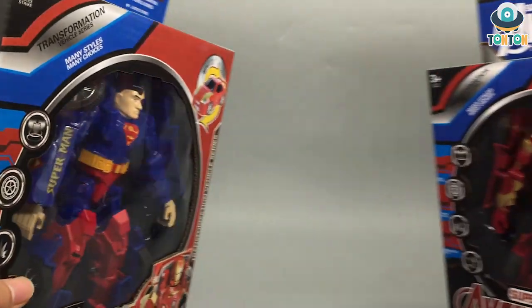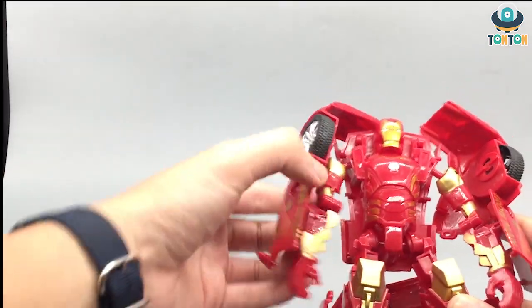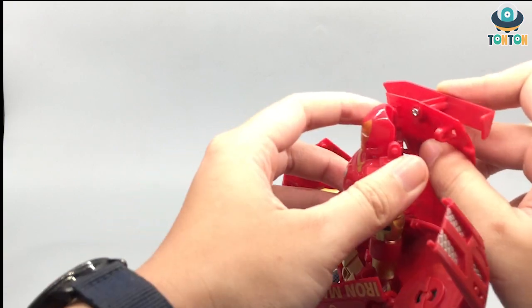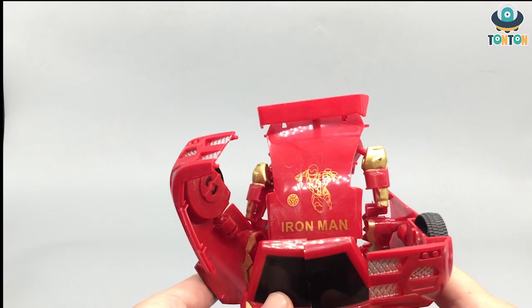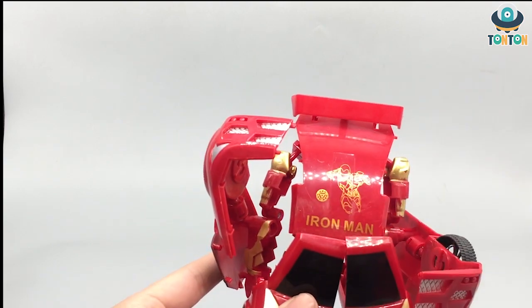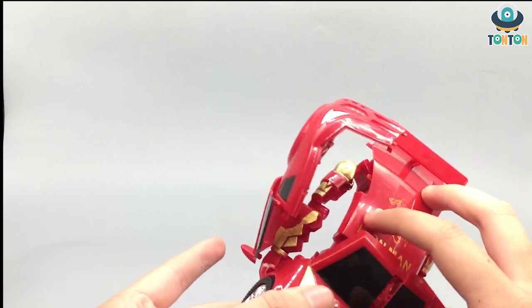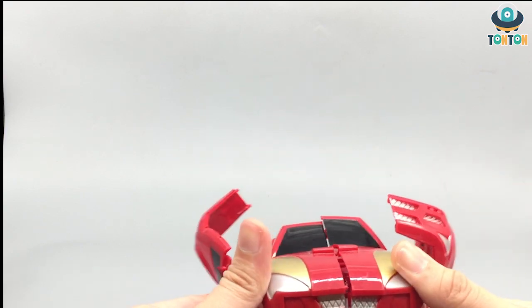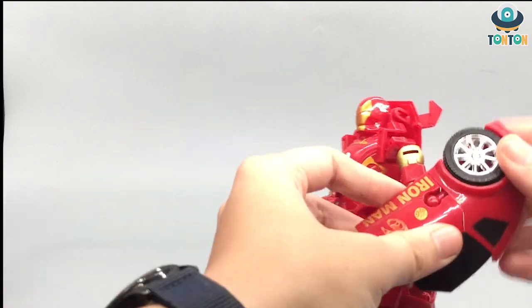Now let's crack this guy open and see what they've got inside. Here we have Iron Man in his glory. I guess this is like Mark 43 or something based on this section here. He's super floppy and just snaps out. On the back we have a picture of Iron Man — the paint is pretty nice considering the price. You've got the reactor detail here, but some of this is really badly painted and you can see some dirt already. This is the car section.